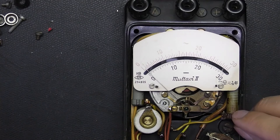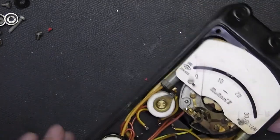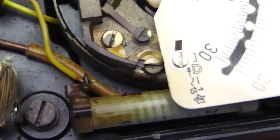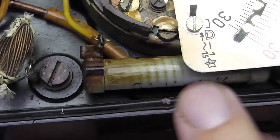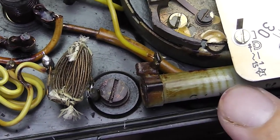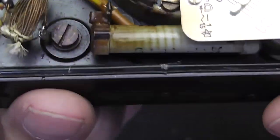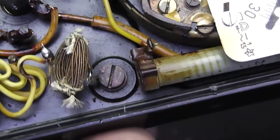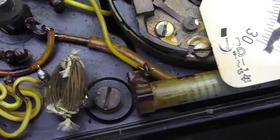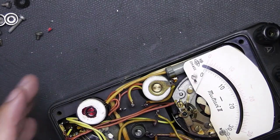So this resistor — is it burnt? If you take a look at this resistor, you can clearly see the burn marks of the windings going around the tube. I wonder if the ampere ranges still work. Maybe we can check this out.